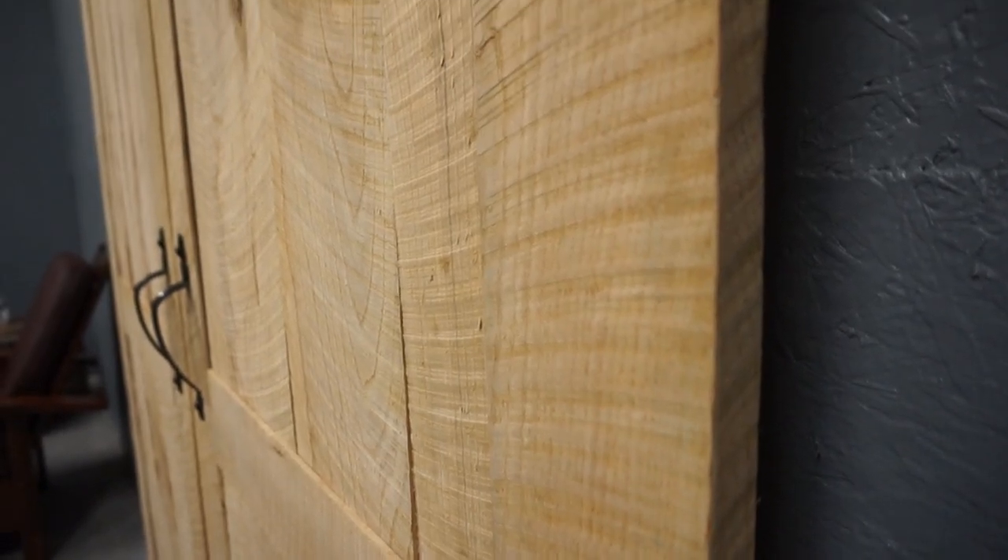I built these doors using frame and panel construction from rough sawn ash that was sawn on a circular sawmill. Because of this, I wanted to try to preserve the circular marks from the mill.